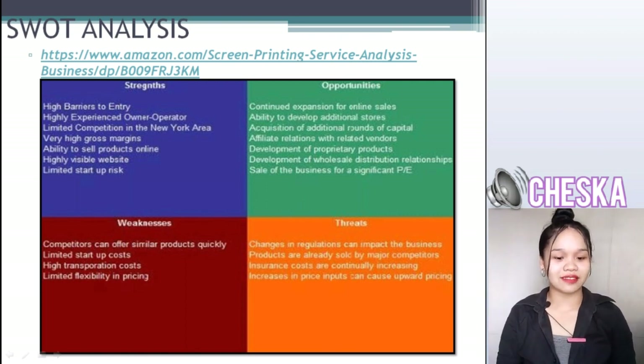As for threats: changes in regulations can impact the business, products are already sold by major competitors, insurance costs are continually increasing, and increases in input prices can cause upward pricing pressure.